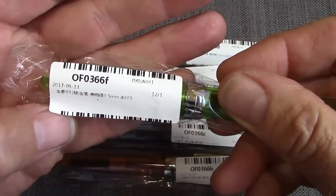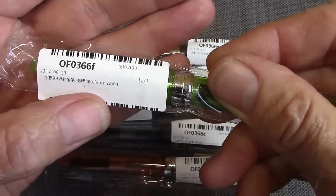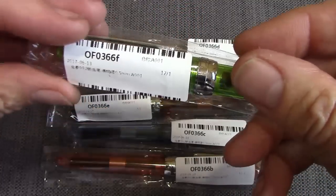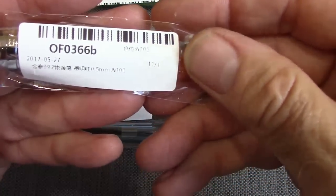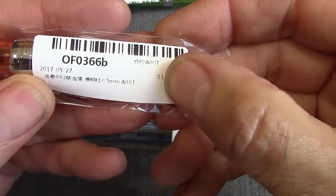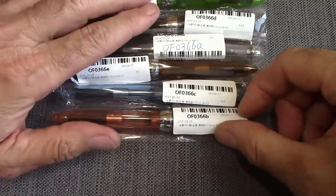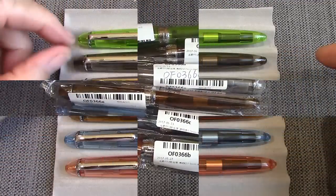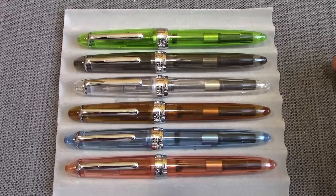This one has 613 2017 — I don't know whether that's the day it was made. It has a 0.5 millimeter nib, which one would think would be a fine nib. If we grab another one, we can see that unique number again. This one was May 27th of 2017. We're going to take these out of cellophane and take a close look, see how that end looks — it could potentially have some cracks where the plug was put in.